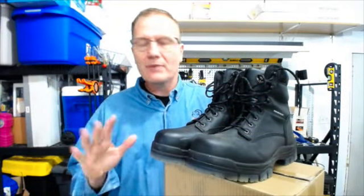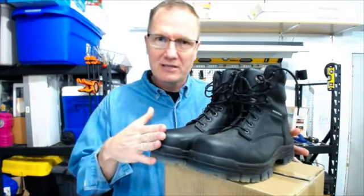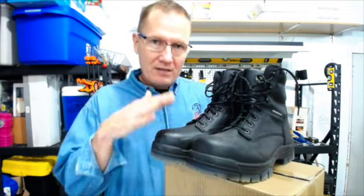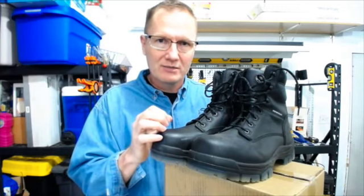This is John Young with the Weekend Handyman. Today we're looking at a pair of boots — these are the AT boots from the Oliver Company, brought to us by Huntingwell. They are an Australian boot company who have been making boots in Australia and New Zealand for a number of years, and Huntingwell is bringing them to the United States. Very good quality boots, very well built — stitching, everything, just nicely done across the board.